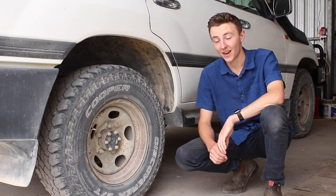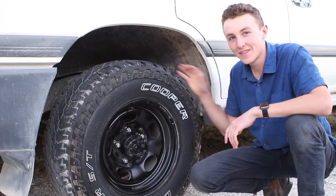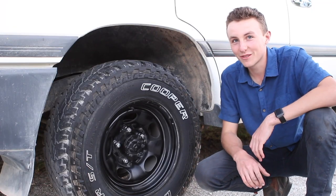Hey guys, welcome back. Today I'm going to be showing you how to turn this into this. That's right, we're painting rims today.